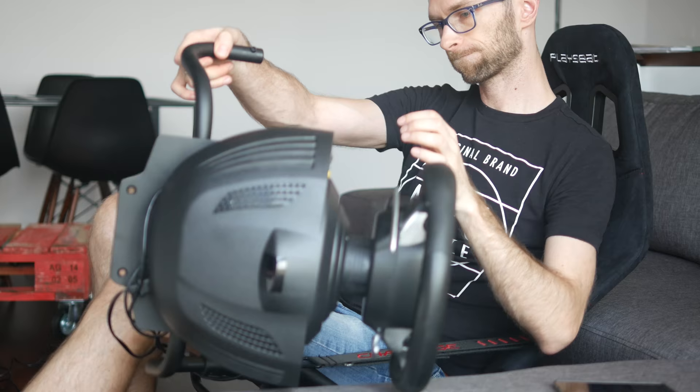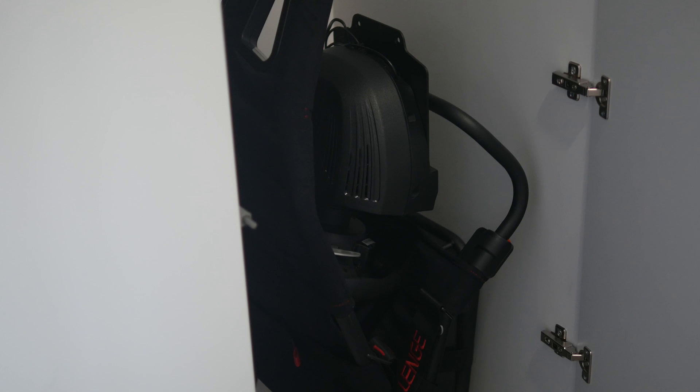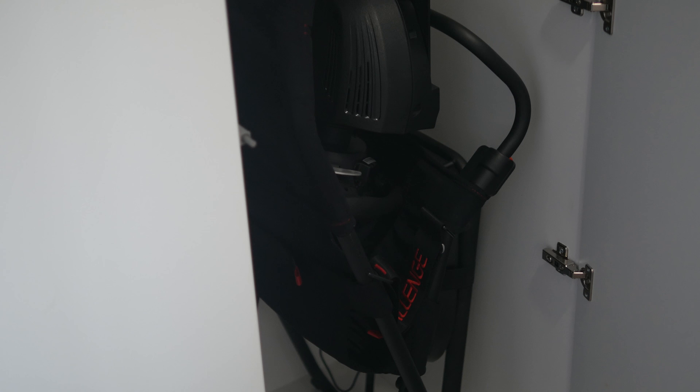Now comes the best part. When you're done playing, disconnect your wheel from the console, fold the chair, and slide it under your bed or put it in the closet. If that doesn't deserve the wife's seal of approval, then I don't know what does.